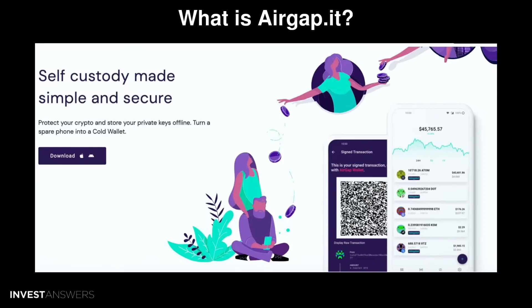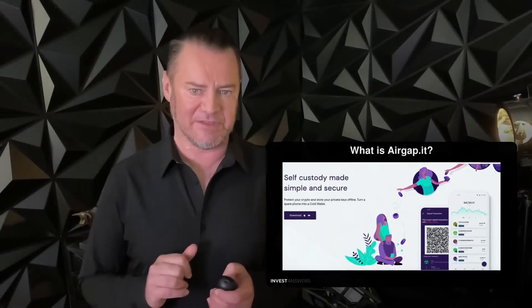It supports a variety of cryptos including Bitcoin, Ethereum, Cosmos, Polkadot, Kusama, and more. The software is free, but you do need to pay for a compatible iOS or Android phone to use as a dedicated device. It's one of the easiest DIY options available.